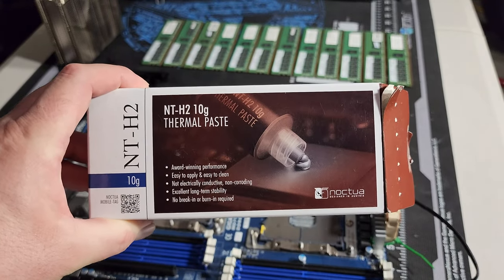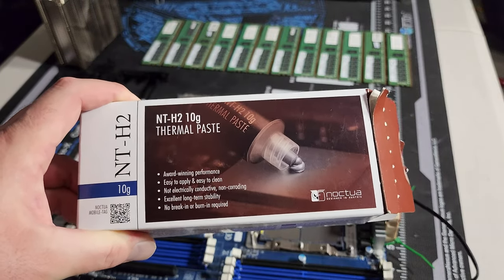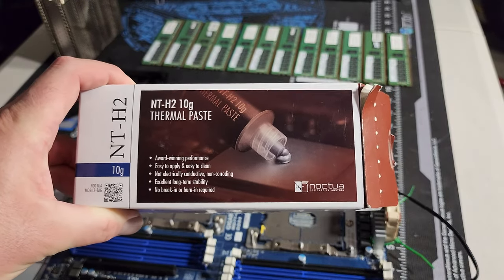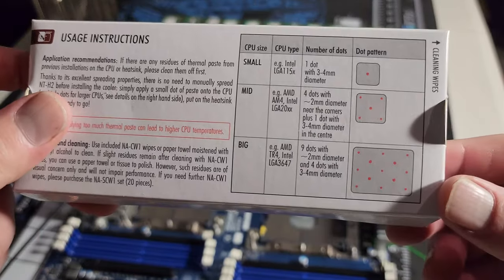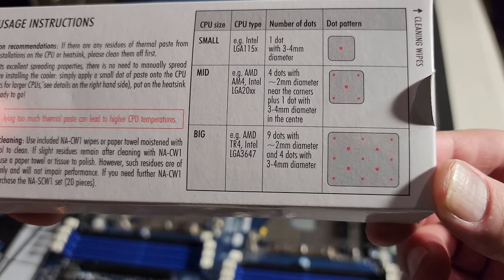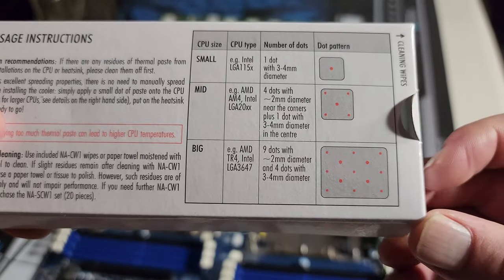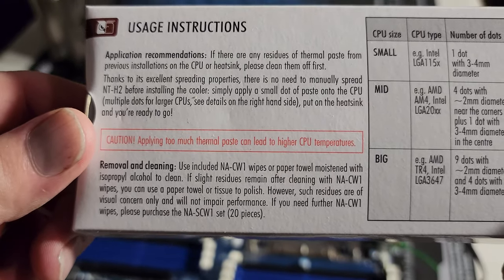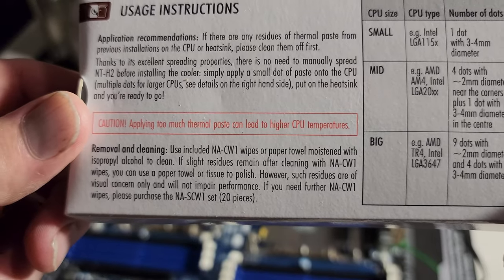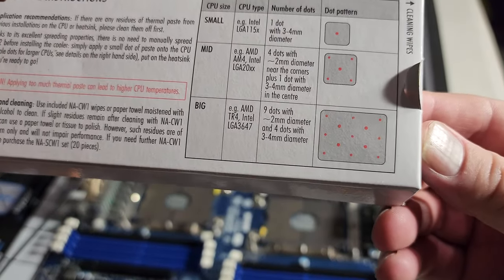For the thermal paste, I am using Noctua — the better thermal paste I have. It's going to be a bit of an issue because I don't want to use my normal spatula technique of scraping it across the CPU, since too much can actually be a performance hindrance. The instructions it gives are for the LGA 3647 socket — which is the one I've got — and they do not recommend using that much thermal paste, so the beauty with this one is you've got to use as little as possible. If the thermal paste producer says don't use a lot and they're the ones selling the product, you might want to pay attention.